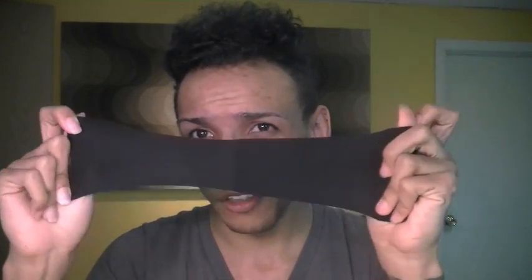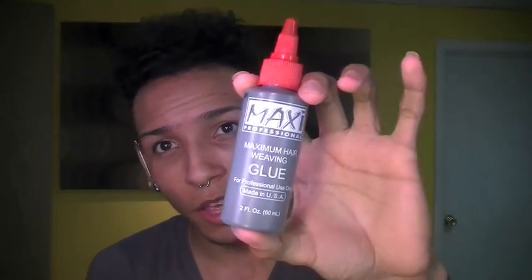Now, once you actually start getting ready to do it, I believe all kits come with this, but you're going to need a wig cap. Whatever color you use is going to be up to you — they have black ones, brown ones, and I think every kit comes with a black one. And then since we're doing this to make a wig, you're going to want a shower cap or just a clear plastic cap. Then of course you're going to need the hair, and then you have to purchase some hair glue. But once you have all that, you can actually get started.